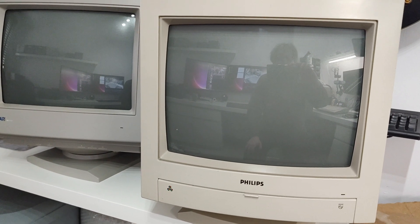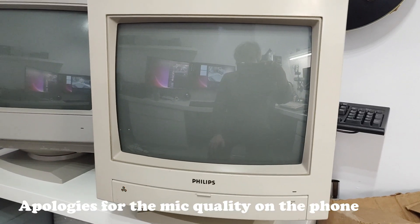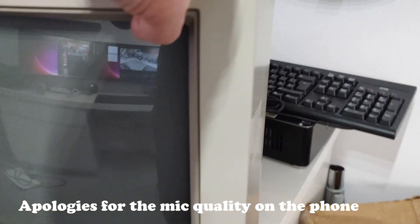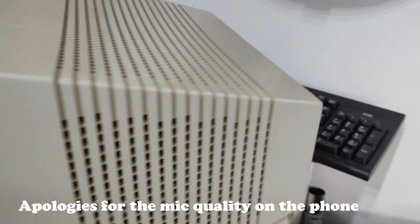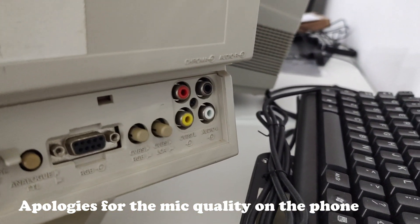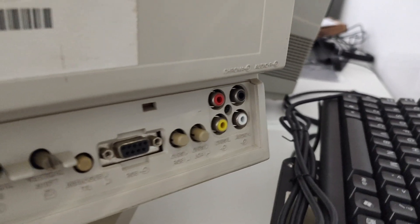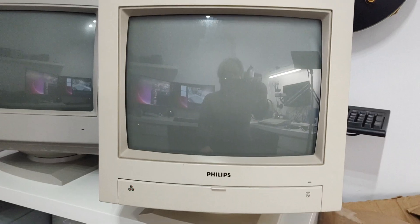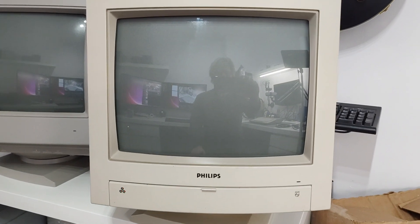So this is the monitor I'm talking about. I've got two of these, but this is the one that works — the other one's dead. This one I've also fitted with chroma and luma inputs and a CVBS switch on the back. I made a video about that modification several years ago. But anyway, this is the same as the customer's monitor, and this is the one he wants to use.